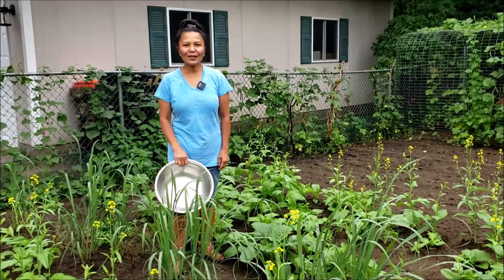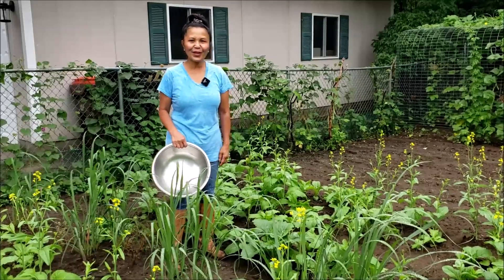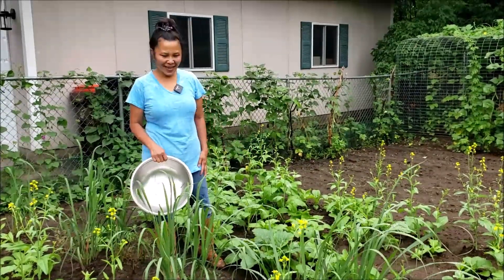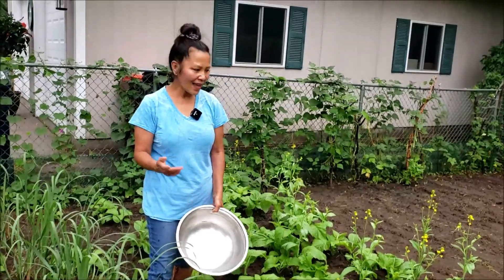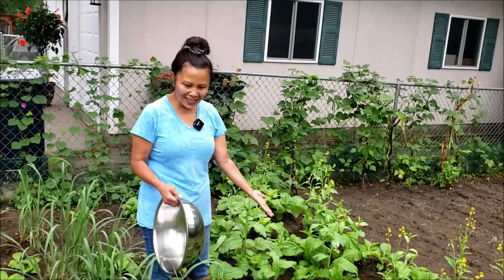Good morning! Welcome to me living at my little garden again. I am going to pick some mustard green to make for lunch today. Luckily it rained last night and the mustard green is growing very nicely.